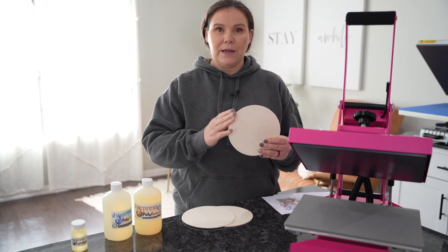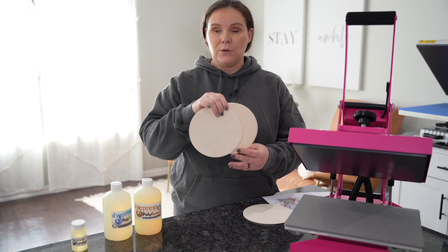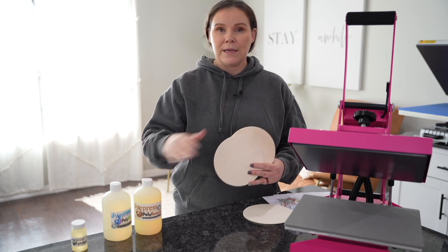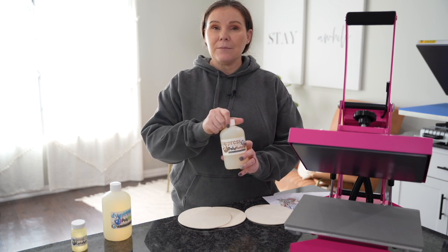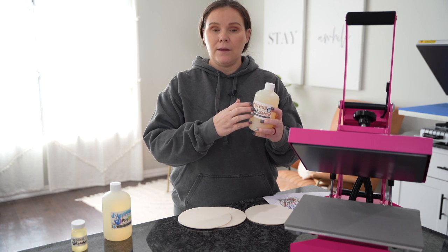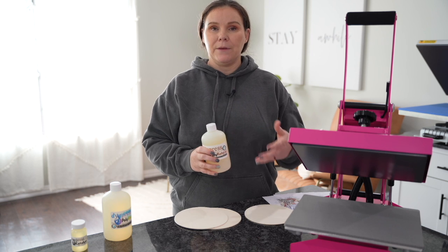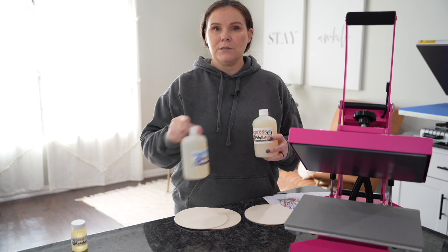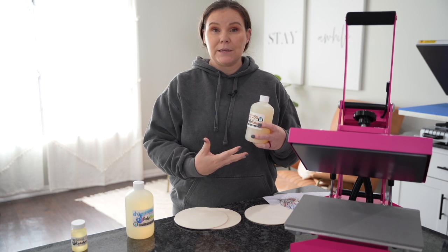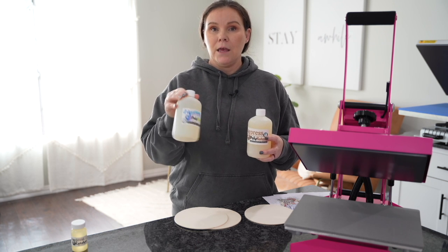We're going to sublimate this one right here with nothing on it, and then we're also going to sublimate these two here with these two products. If you guys are familiar with Poly Tea Spray, that same company also makes a coating that you can coat your wood, glass, ceramic, all sorts of different things to be able to sublimate on. She has a natural as well as a gloss.